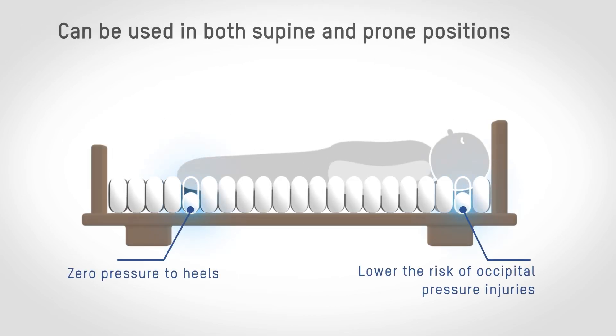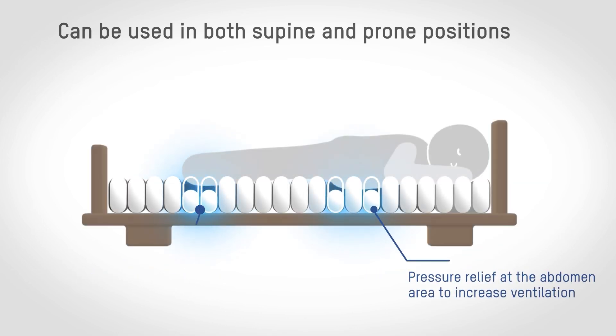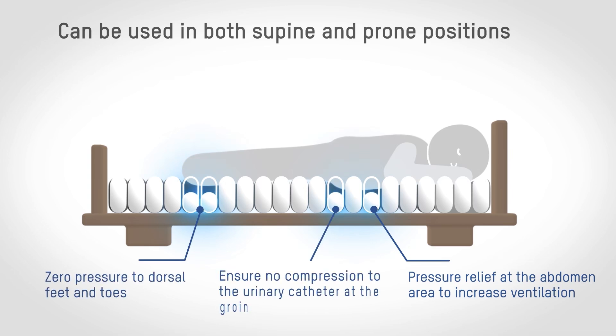The individual air cell deflation design allows the patient's vulnerable areas — such as their head, heels, abdomen, groin, and dorsal feet — to be maintained at zero pressure, thus lowering the risk of pressure injuries.